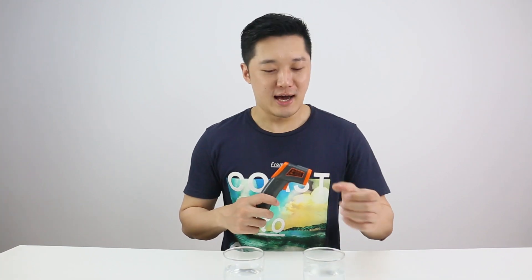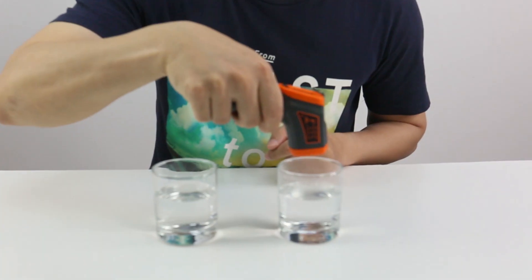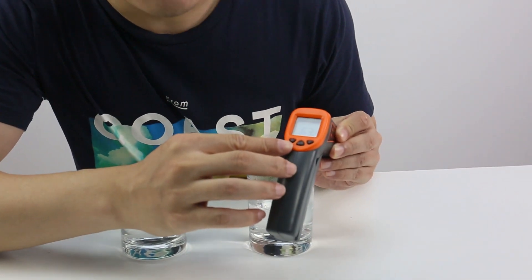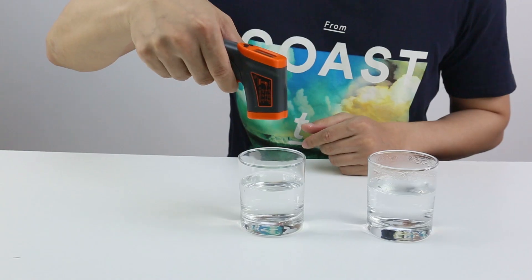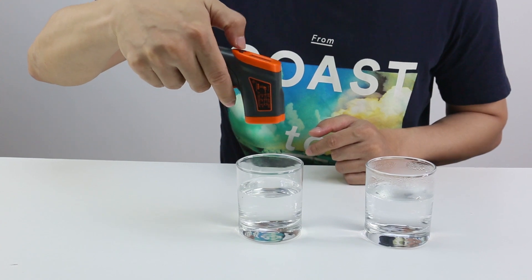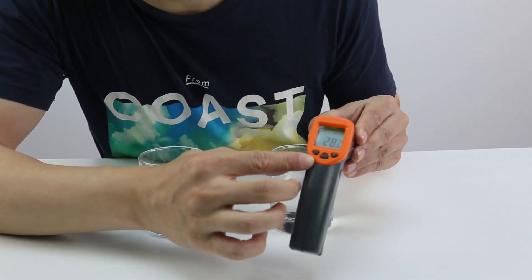Okay, now I got a glass of hot water and a glass of cold water. Now let's use this to measure the temperatures. Let's try the hot one — it's 63.2 degrees Celsius. It can switch to Fahrenheit. And then let's try the cold one — it's 28.6 degrees Celsius.